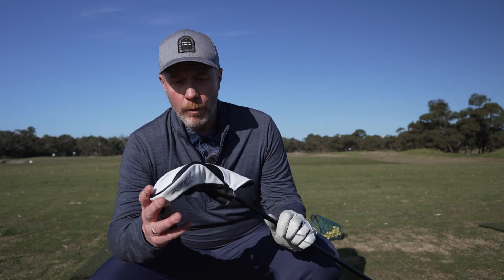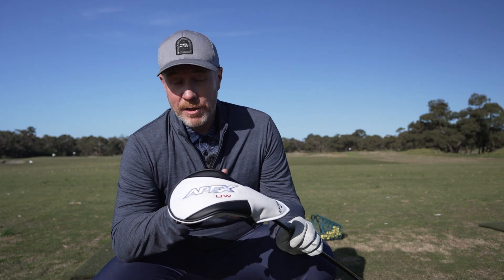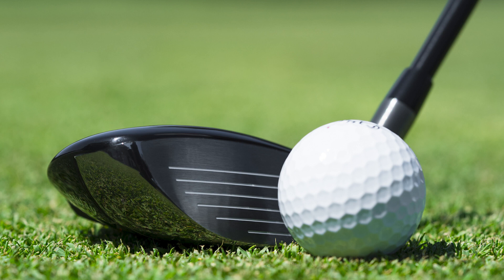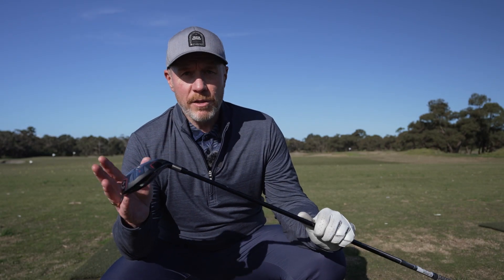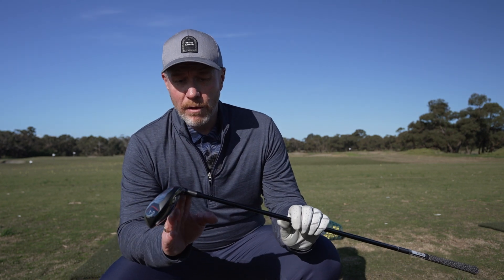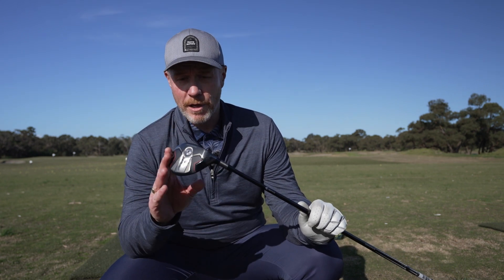This is the Apex UW, standing for ultimate wood. It's a club that we didn't see a lot of in Australia last year, but we are going to see a lot of it now because it was that popular with Callaway staff, tour players, and golfers in other markets where it was widely adopted. It is a game-changing piece of equipment. It's not a fairway wood and it's not a hybrid — it's in between both. It's longer than a hybrid and shorter than a fairway wood, in a range of lofts. This one's a 19. It is a low-spin shot-making machine.